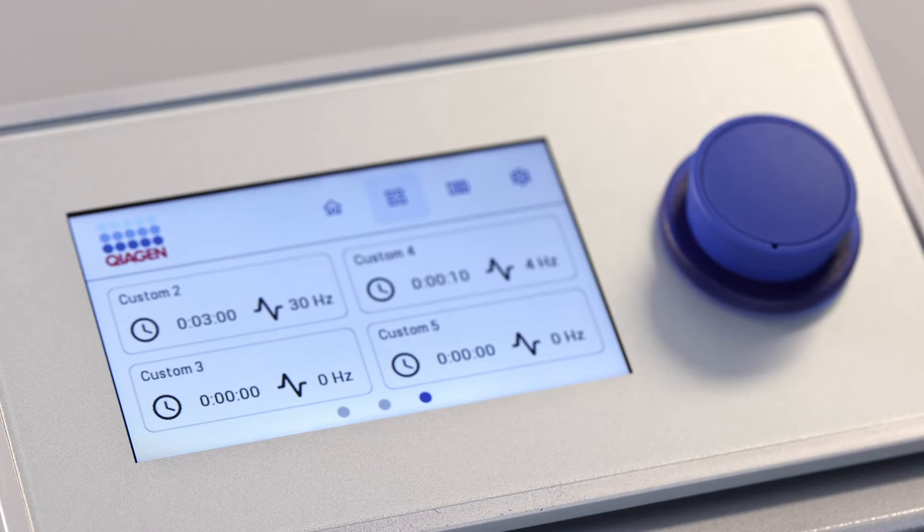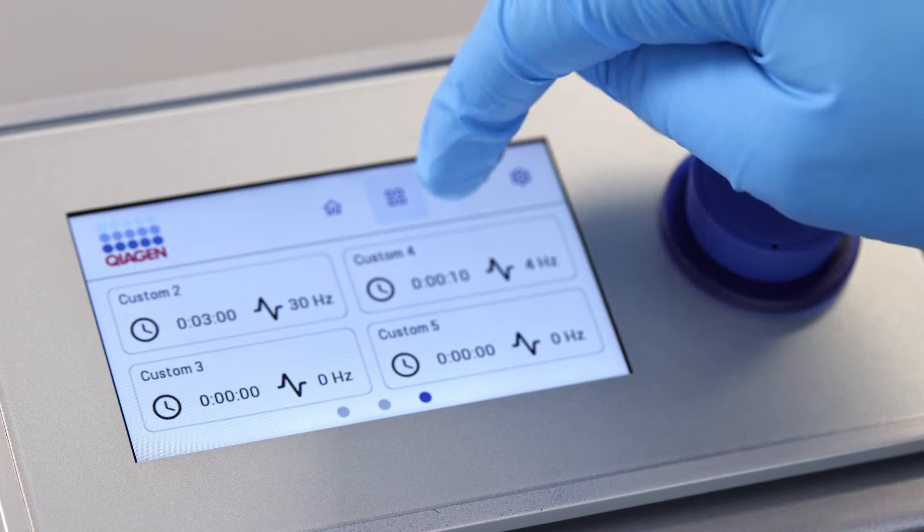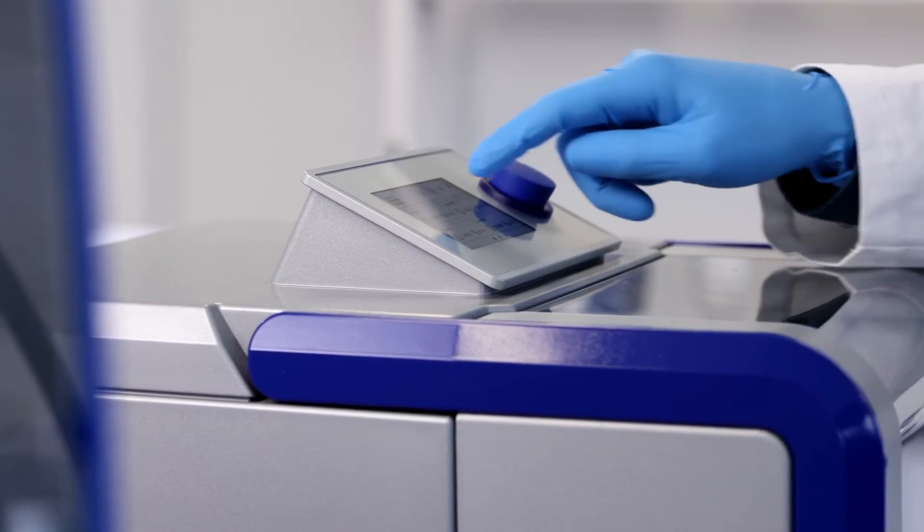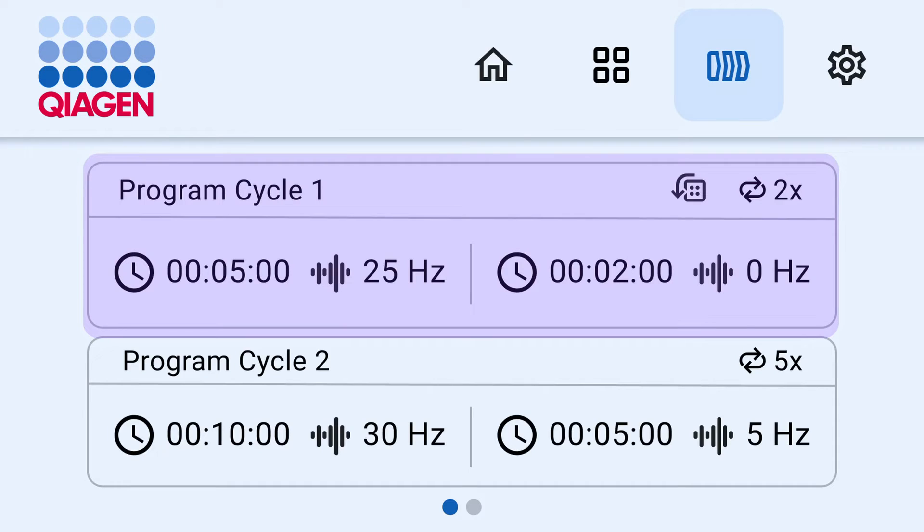The Tissalizer 3 also has customizable program cycles. For example, a program cycle allows you to pause the disruption run periodically. Press on a program cycle to edit or run it.